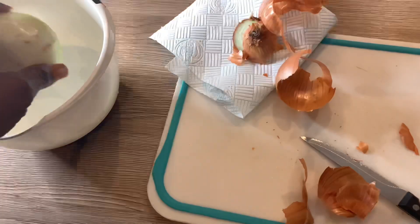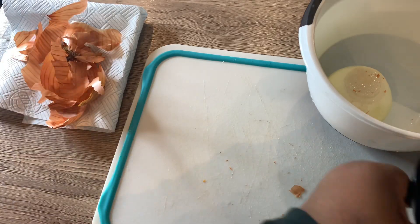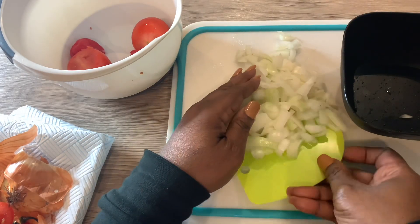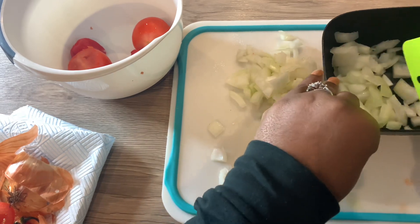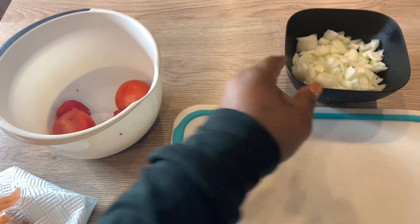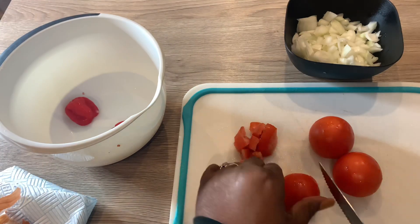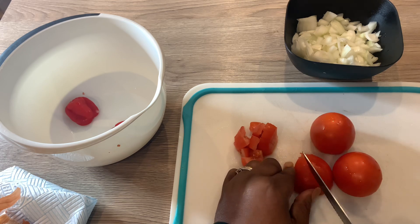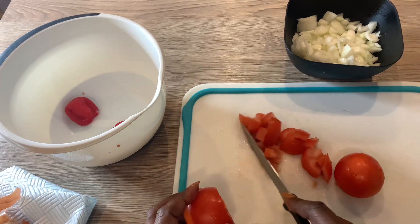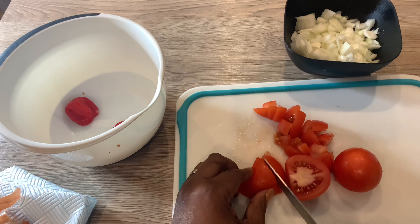So that's the onions done — I'm going to put that in the bowl. I have chopped the onions as you can see. Next thing I'm going to do is chop the tomatoes. Now, since I'm making spicy omelette, I like cutting my tomatoes a bit big — I don't like them too tiny. I like it so you can see the tomatoes as well.